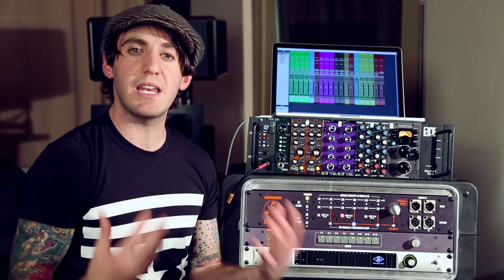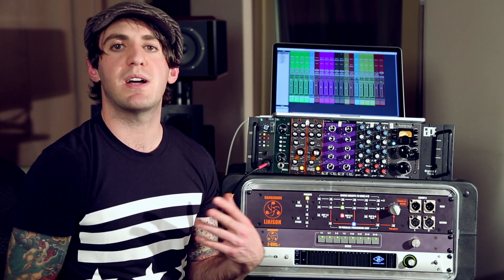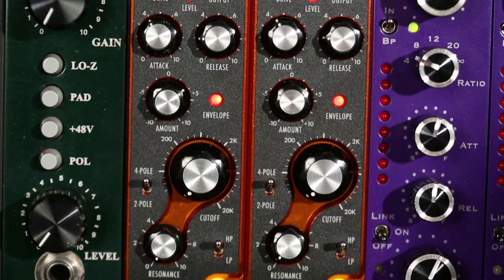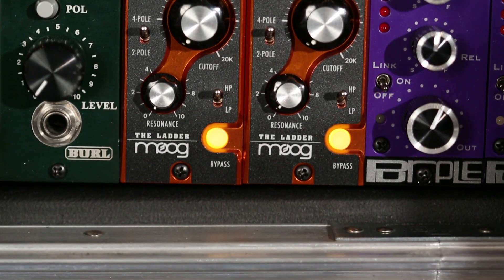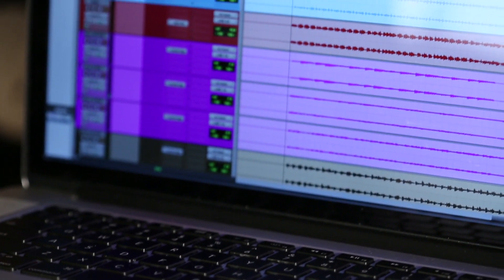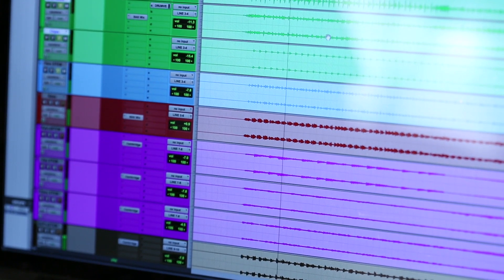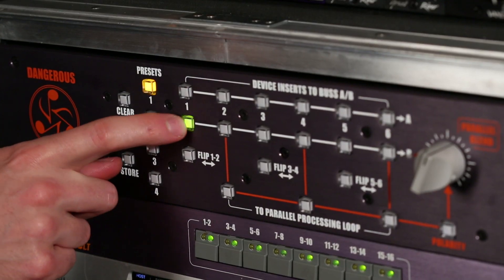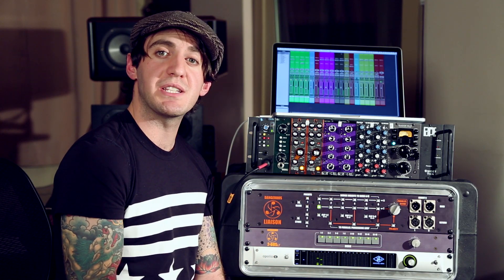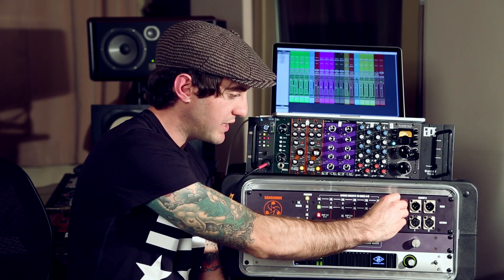Keep in mind that you can do this with any piece of outboard gear — reverbs, other kinds of effects processors, flangers. Here I've got this Moog filter, and it does a pretty cool thing with harmonic distortion. Here's my dry drum bus. And now here it is with the Moog filter. And now here it is with the Moog in parallel processing, slowly blending it in.